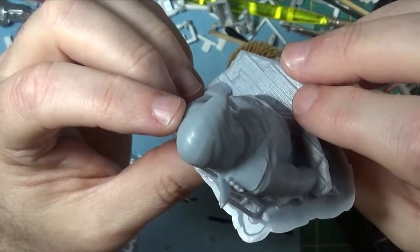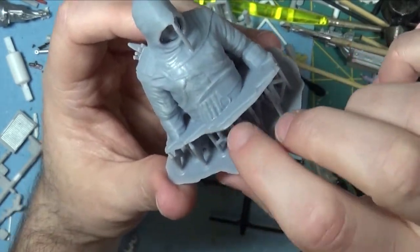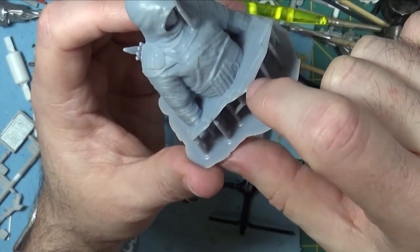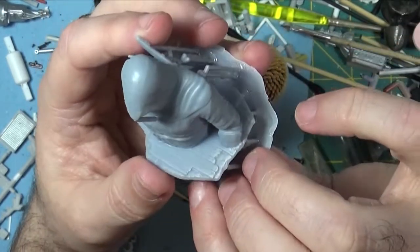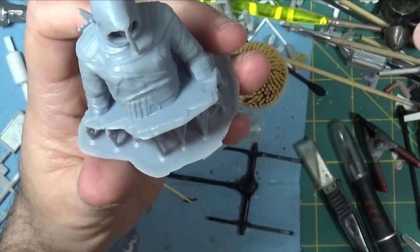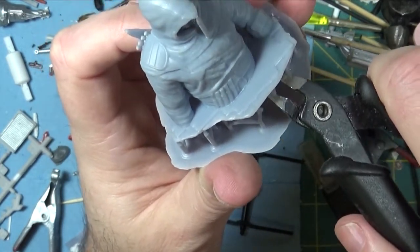Once I get this one trimmed off and cleaned up I'll probably start painting on this one pretty soon. The other thing I don't like about this resin is it's very, very brittle. When I cut these supports off, it literally almost shatters like glass. I think I'm going to try a different resin the next time I buy some.